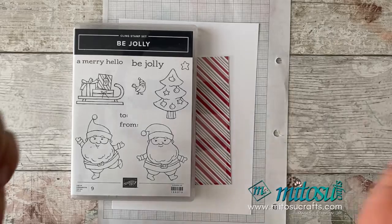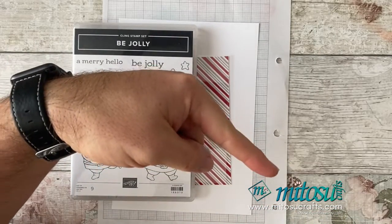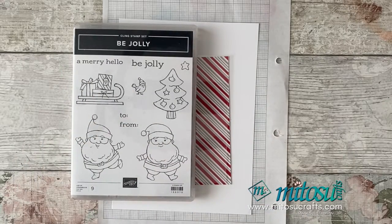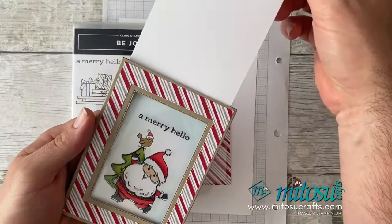If you'd like to see more videos like this, please remember to give us the thumbs up and hit the subscribe button. Please make sure you hit the bell or notifications button to be notified of when we post all of our videos. We come live to you twice a week on a Wednesday and a Sunday at 7pm, and we record this video for you on a Friday which goes out at 6pm. So please remember to hit that subscribe and thumbs up.